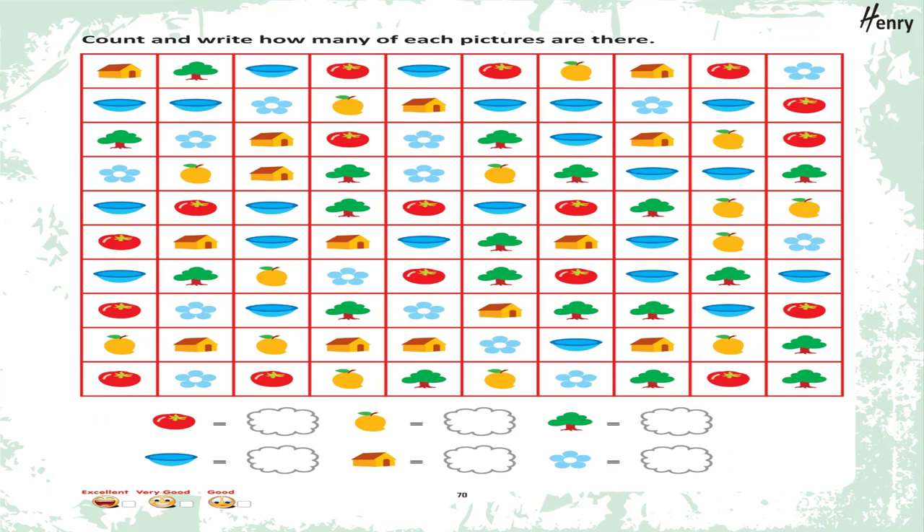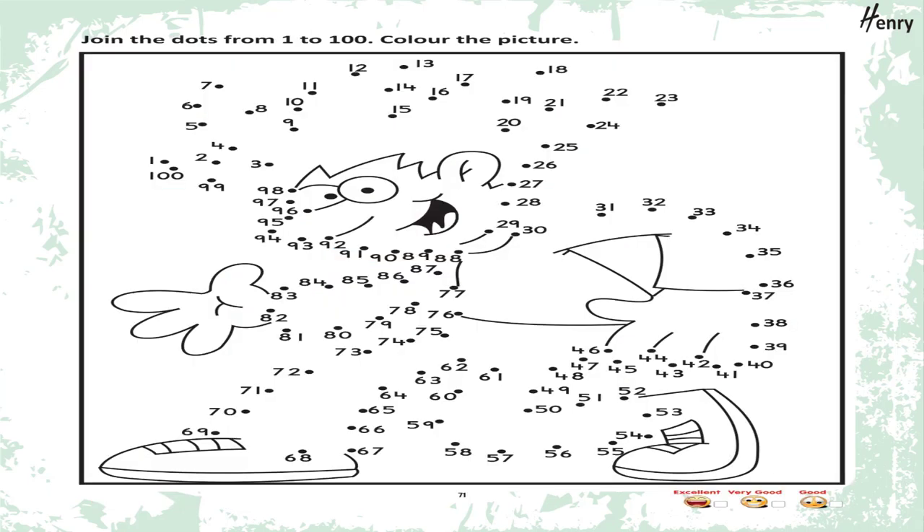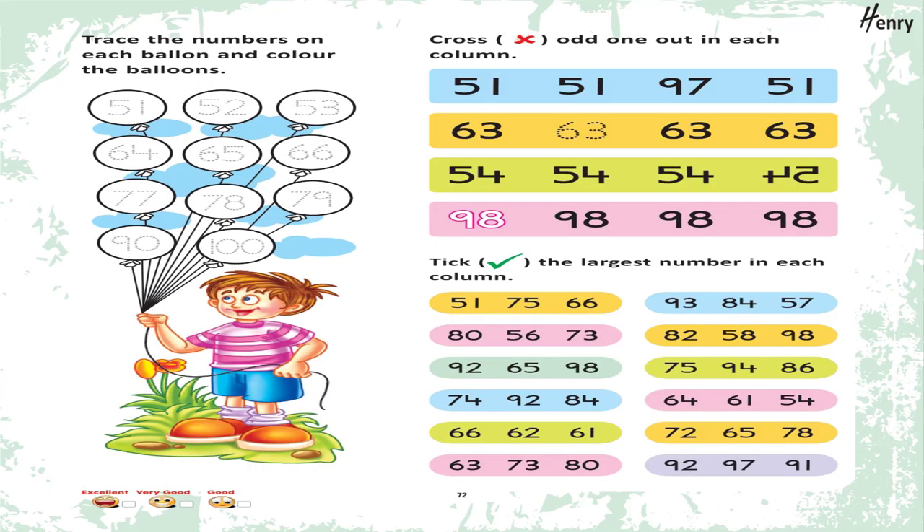Count and write: How many of each picture are there? Join the dots from 1 to 100. Color the picture. Trace the numbers on each balloon and color the balloons.